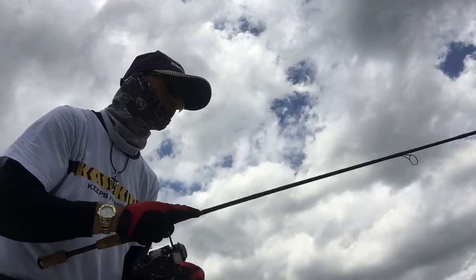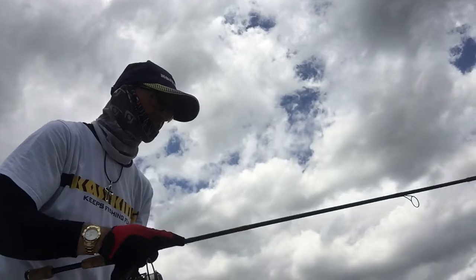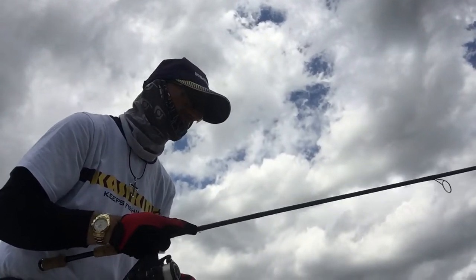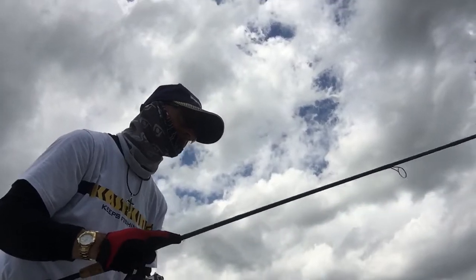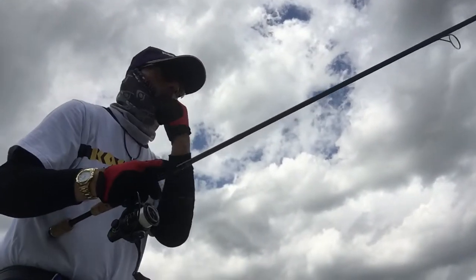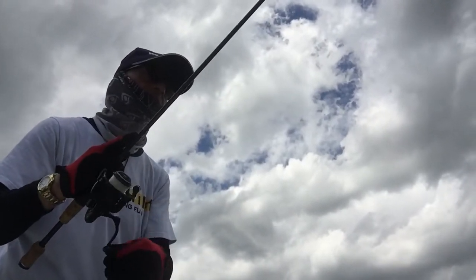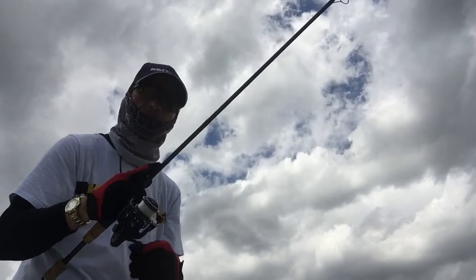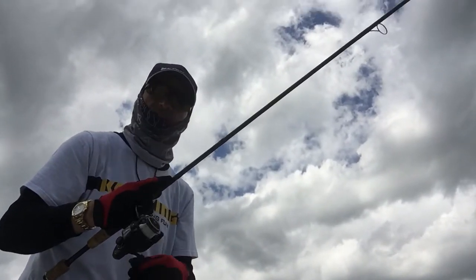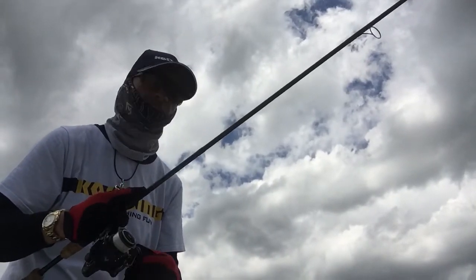Just reel it real slow, give it a little pump once in a while, let it sink on the slack line — but keep it taut so you can control and feel that hit. Just fan cast everywhere; the weeds are all around me. And believe me, they will grab it. Panfish are more active and more aggressive than the bass right now, because it's May — beginning of May.